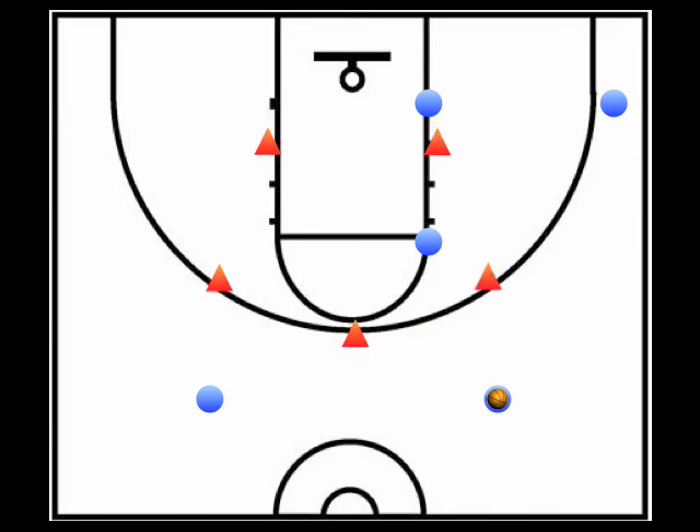Another option against the extended zone is a pass to the corner. Remember that these positions aren't fixed, and help should always come to the ball if a teammate is in trouble. With the defense still extending and attempting to trap up top, our scoring options when we make the entry pass into the high post are: 1) shoot if open, 2) a high-low situation where a pass can be made over the top or around to the low post player, and 3) the kick out to the corner for a shot.